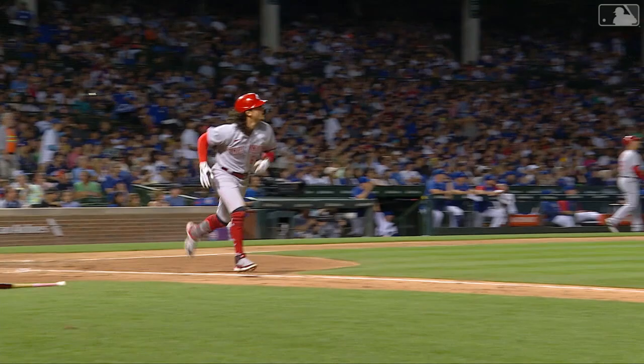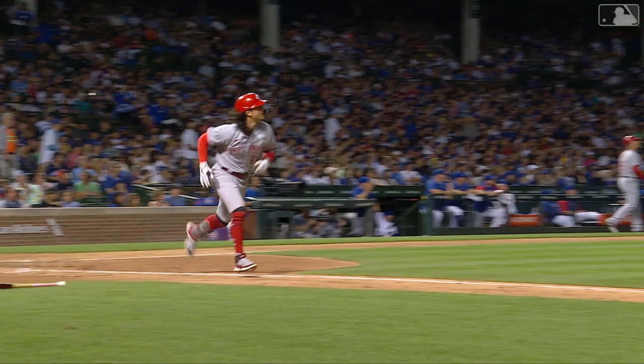Jim Day clued us in on what ailed Jonathan India in his previous at-bat, where his finger was hurting a little bit. Well, that makes it feel a whole lot better — unjams a high fastball right out the front door here at Wrigley Field.